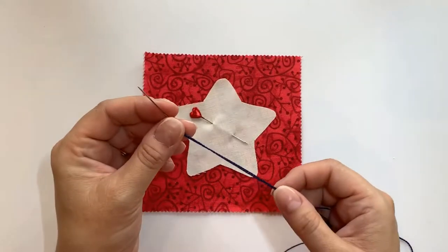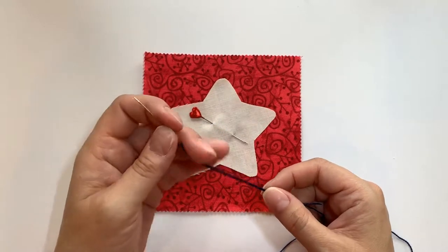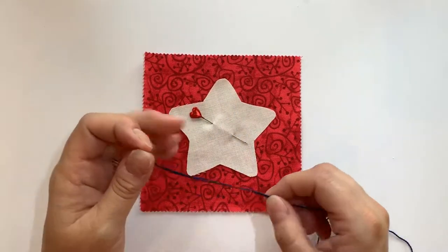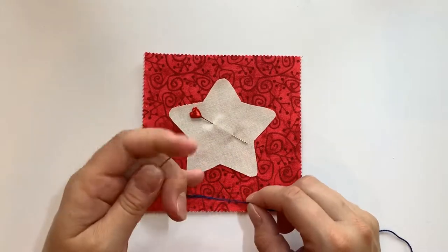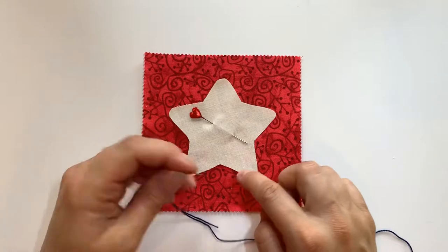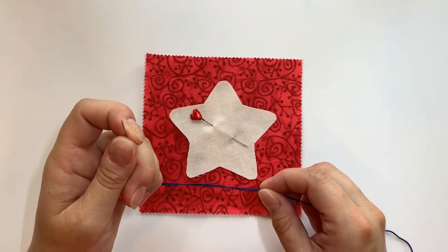I've gone ahead and threaded my needle with the blue embroidery floss and I'm going to stitch around the outside edge of the star to give it a little pop of color. There are a couple of different ways you can do this hand stitching — a lot of people would do a blanket stitch, and there are plenty of videos that show you how to do that. But I'm going to do something a little different and just do a straight stitch around each point. I'll get started and meet you back here when I'm all done.